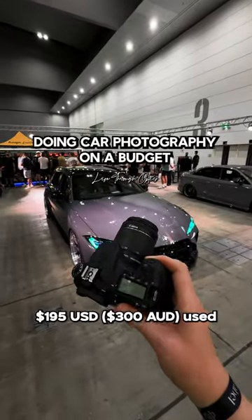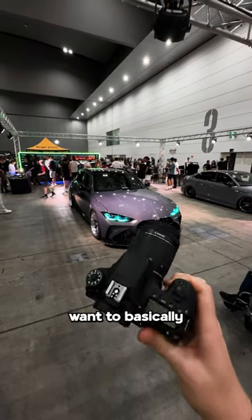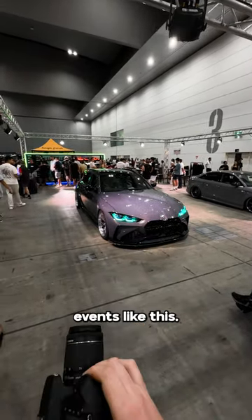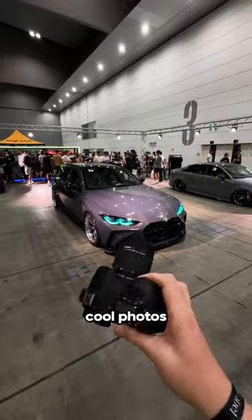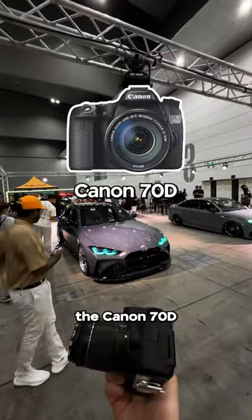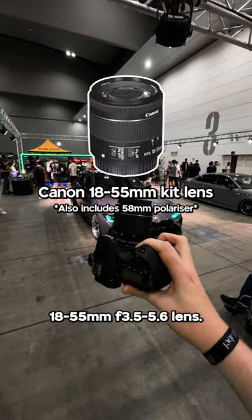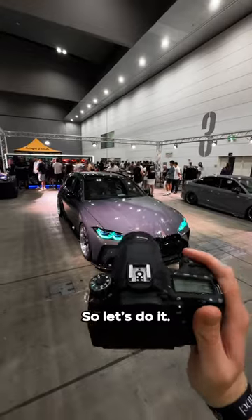This whole setup is $195 US dollars, used off Facebook Marketplace. I want to show you today that you can come out to car events like this, take cool photos, and do it all on a budget. I'm shooting on the Canon 70D and it came with this 18-55mm f3.5-5.6 lens. So let's do it.